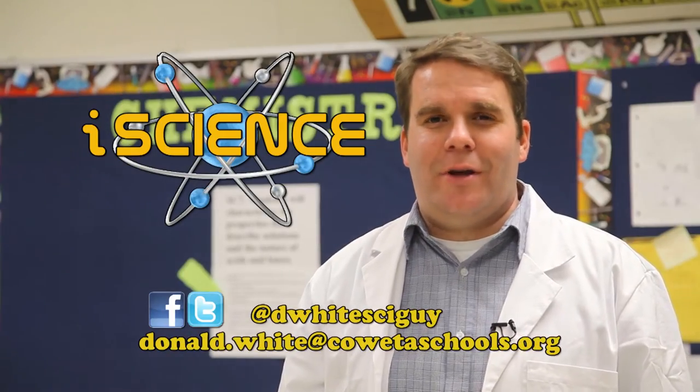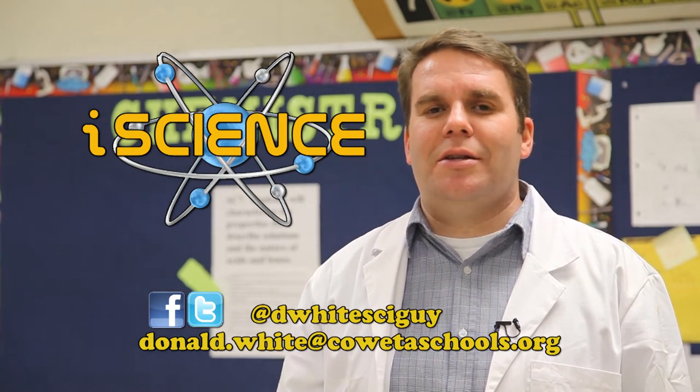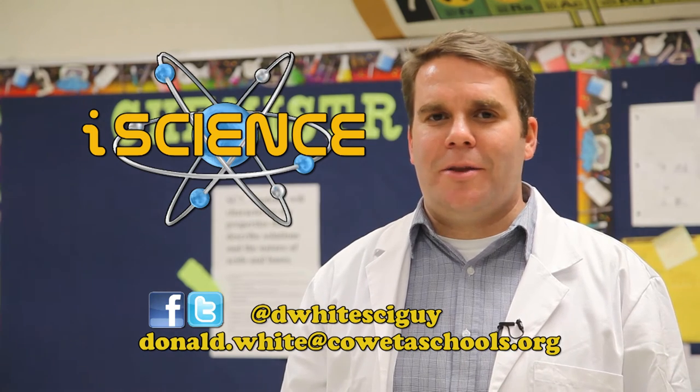The I in iScience stands for interactive. We produce the show with you in mind. So if you have any questions or demonstrations that you'd like to see, please send me an email and I'll get them on the air for you.